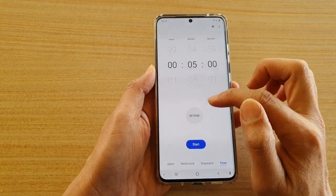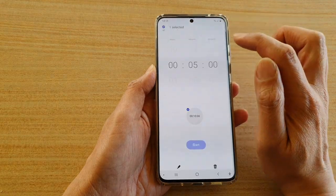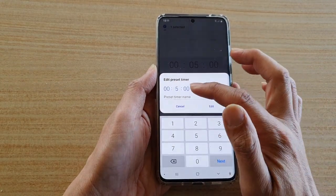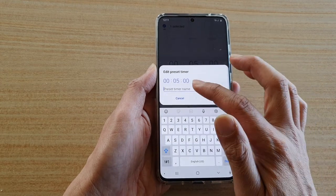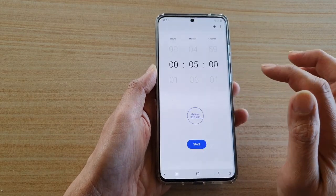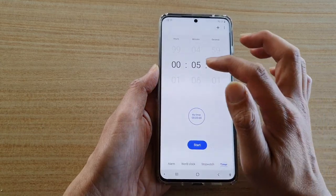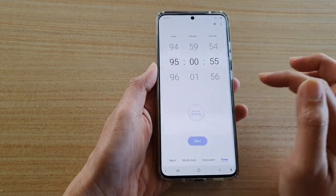You can also change the preset time by tapping on the menu key up here and tapping on edit preset timers. In here you can choose edit and, say, you want to set it to a preset of 5 minutes instead of 10, and you can give it a name — for example, 'My Timer' — then tap on edit. Now you can tap on start, pause, cancel, or manually change the time. Anytime you want, you can always tap on your preset to change the time.